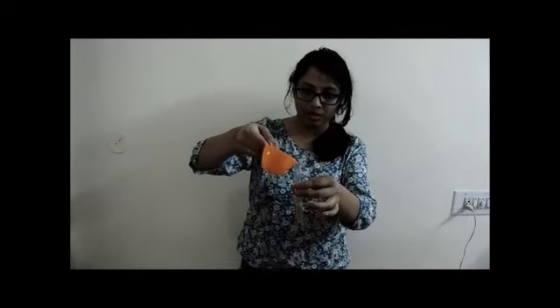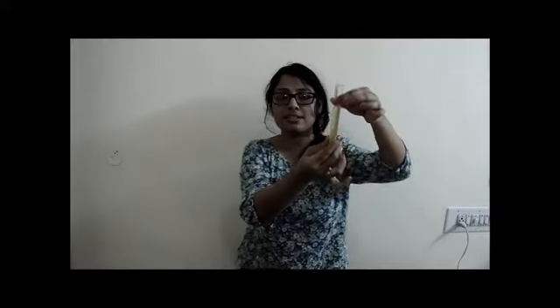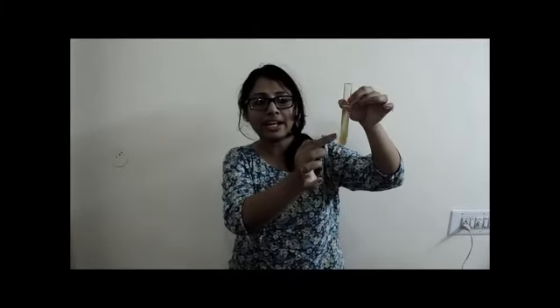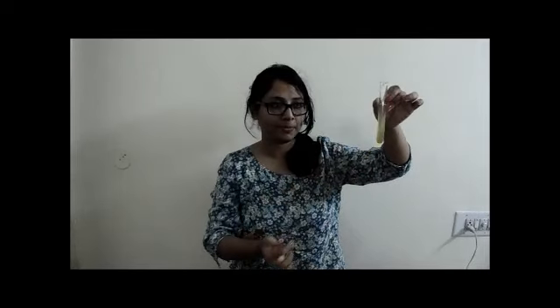Now pour the chilled rubbing alcohol. Can you see two distinct layers form? This is the alcohol and this is the tomato solution. DNA will be found in between these two layers, somewhere over here. And in this manner you can extract DNA from cherry tomatoes. It's simple and easy.